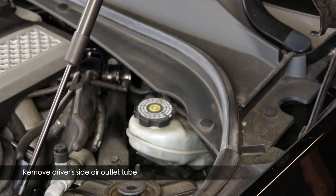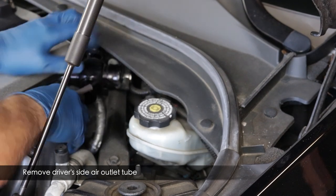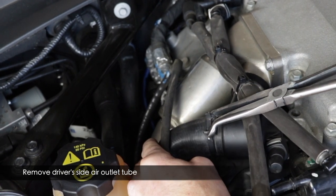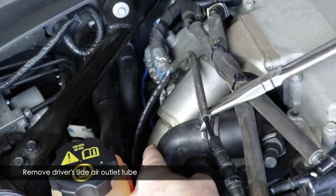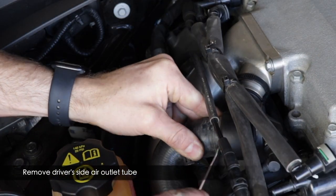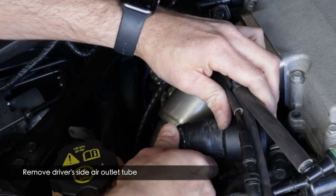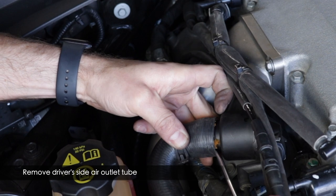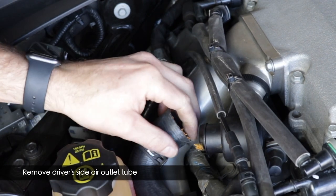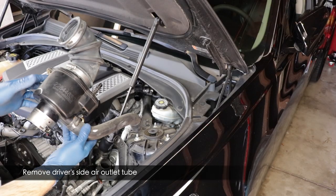Adrian's car has aftermarket blow-off valves, so we just released the clamp and pulled the tube off. On a stock car, first loosen the hose clamp with hose clamp pliers and push it out of the way. The hose is well mated to the plastic over time, so gently work it away with a flathead screwdriver or pick until the seal breaks and you can slide it back. Be careful — the stock valves are plastic and become brittle. Once all connections are free, pull the assembly out.